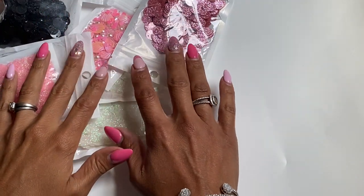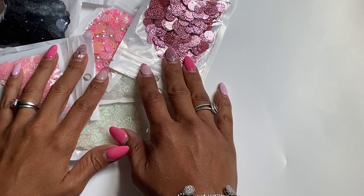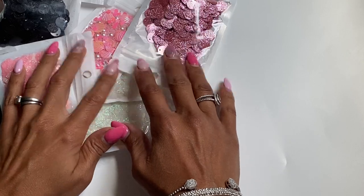Hello, crafty friends. It's Erica, Scrap Diva 29. Welcome back to my channel. I am coming on today with another AliExpress haul. I have a few more items I'm going to share with you today, so I'm going to jump right in.